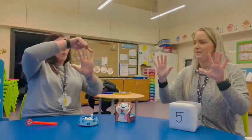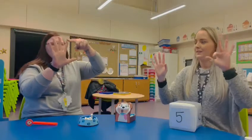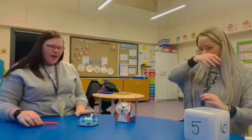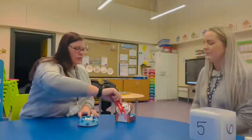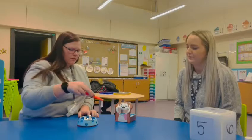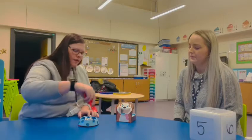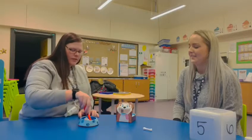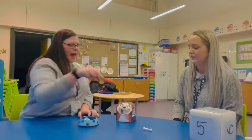Ready? One, two, three, four, five, six, seven, eight, nine, ten. Ten! Well done. Has he got enough bones? One, two, three, four, five, six, seven — let's try again — eight, nine, and ten. Well done!